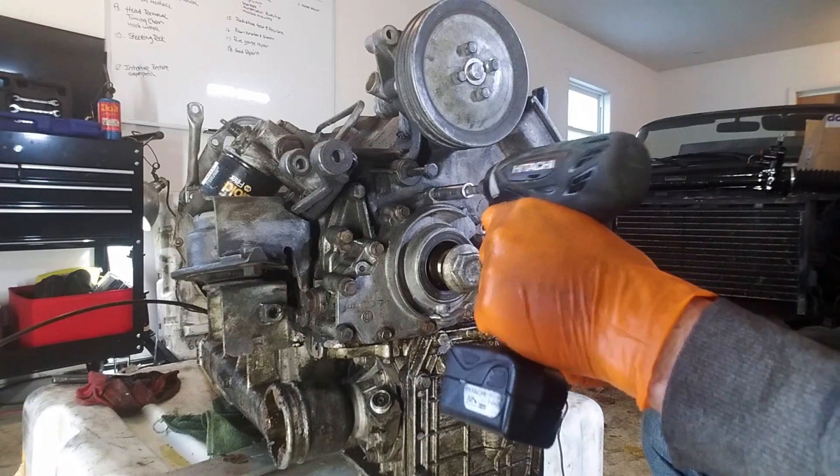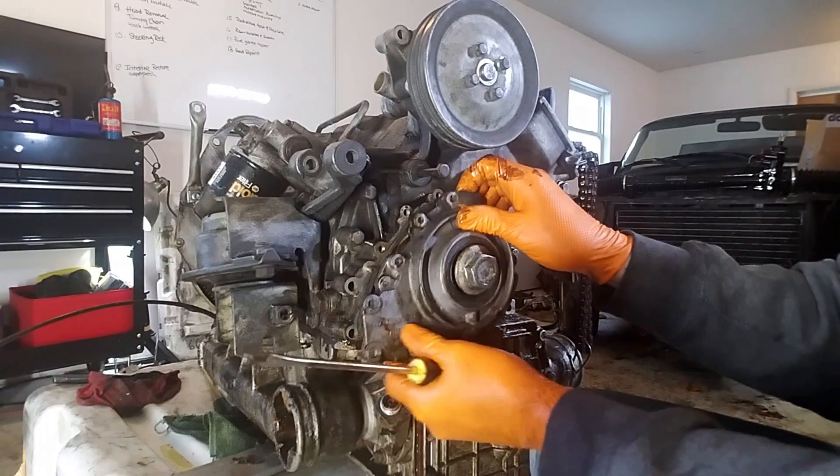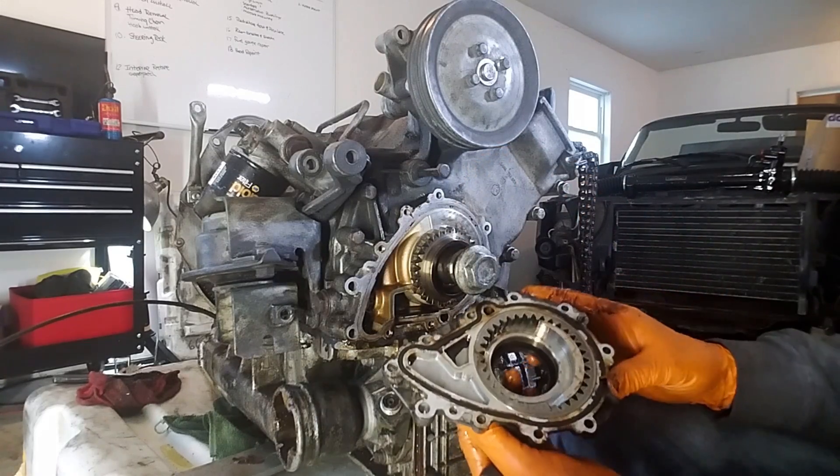Removing the oil pump is really pretty simple — a series of bolts, and then give it just a tug and it'll come loose. Be sure to replace the rubber O-ring before it goes back in.